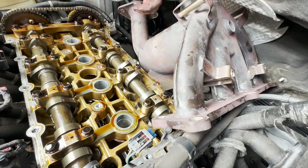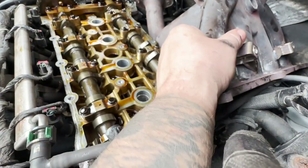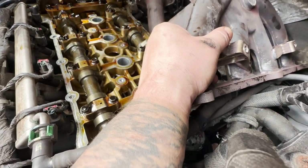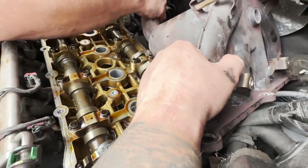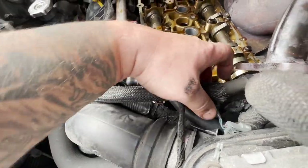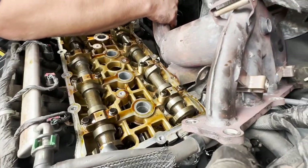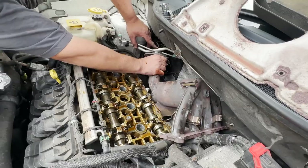That ABS pump is right there so we can't even move it that way. These are the AC lines over here. We're just trying to figure out if we can get it through. I just don't want to break those clips for the coils. We're going to keep working with this thing and hating ourselves.